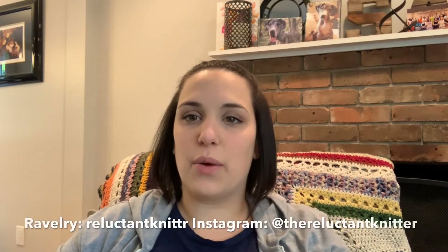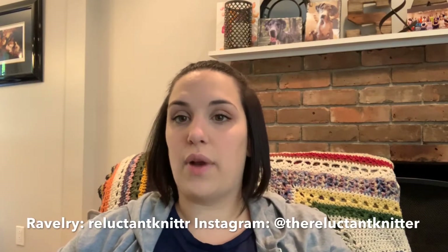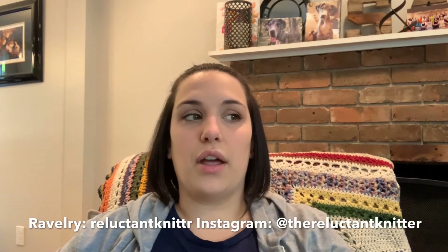Hi guys, welcome to another episode of the podcast — I'm Adrian, the Reluctant Knitter. You can find me as 'reluctant knitter' with no E in 'knitter' on Ravelry, and 'the reluctant knitter' on Instagram. Thank you so much for joining me. To new viewers, welcome — I hope you like what you see. To return viewers, thanks so much for coming back.